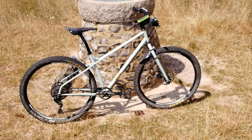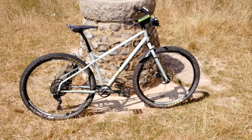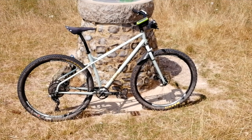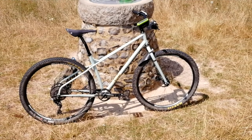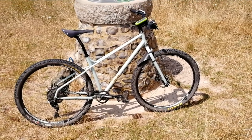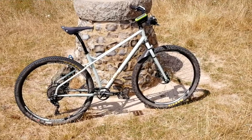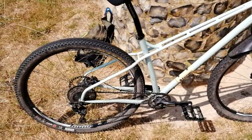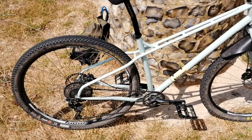It's a Stooge Cycles frameset, 18 inch. It doesn't come as a complete bike so you have to build it up yourself. I think Charlie the bike monger, who sells them online, does sell them as complete bikes if anyone wants, and you can spec it yourself. This frame I got myself — it's an 18 inch, fully rigid. As you can see it's the Mark 2 version. The Mark 3 has the tapered headset and this just has the traditional headset. It's a fully rigid chromoly steel frame, made in the same factory as Seltzer, I think, but I'm not entirely sure.